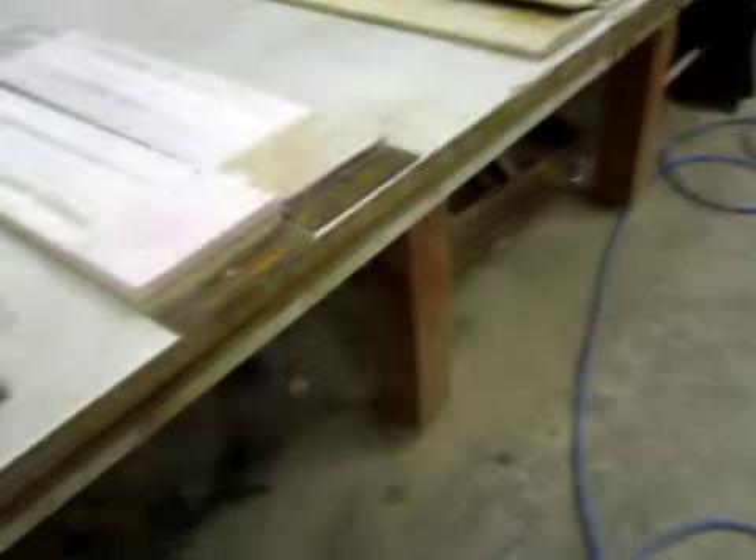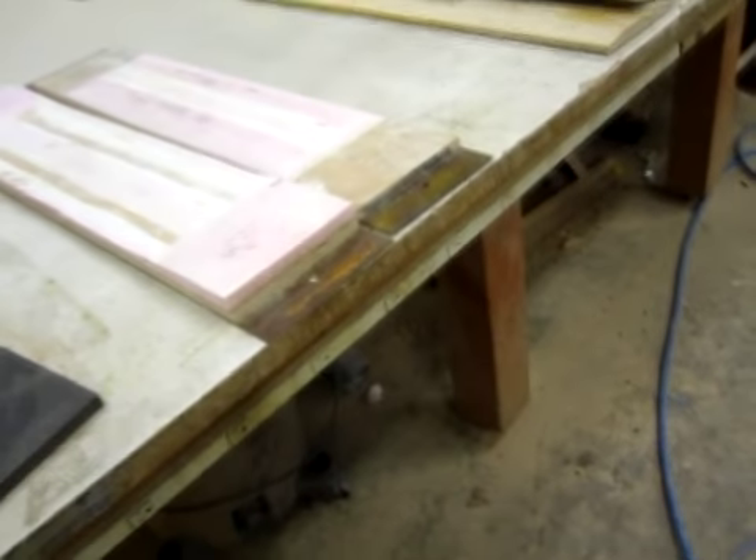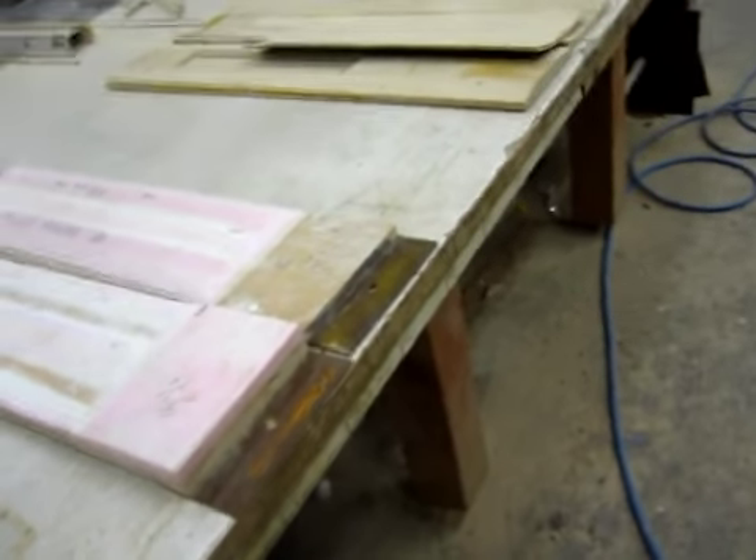Okay, this is the Other Planet board shop, and today I'm going to be going over some of the presses that we have used and made, as an introduction to our latest press that I just finished.